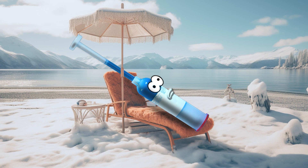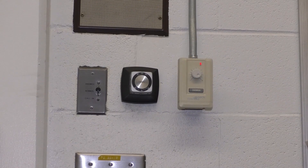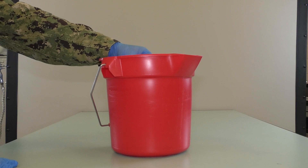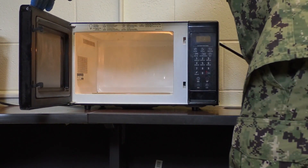In cold weather environments, sealants and accelerators inside SEM kits are often hardened due to low storage temperatures. To facilitate the warming of the SEM kit product, you may warm them by bringing the kits into a warm room or place them under warm water. Do not warm them using a heat gun, space heater, or microwave oven.